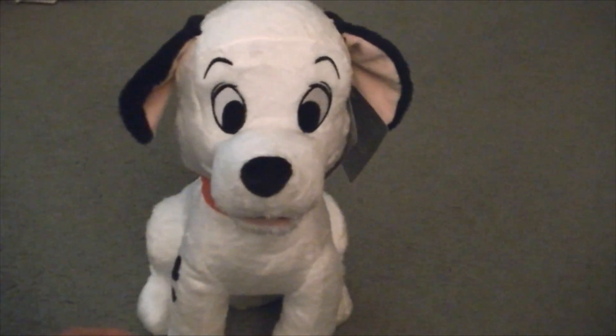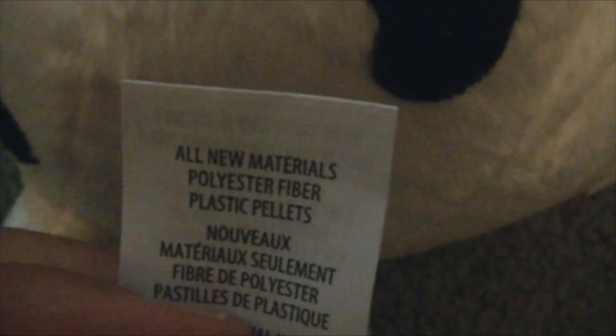And that's okay. He stands very well on his own, and he's got his cute little tail. Here's his plushie tag which says Disney, made in China. And on this side it says all new material, polyester fiber, plastic pellets.